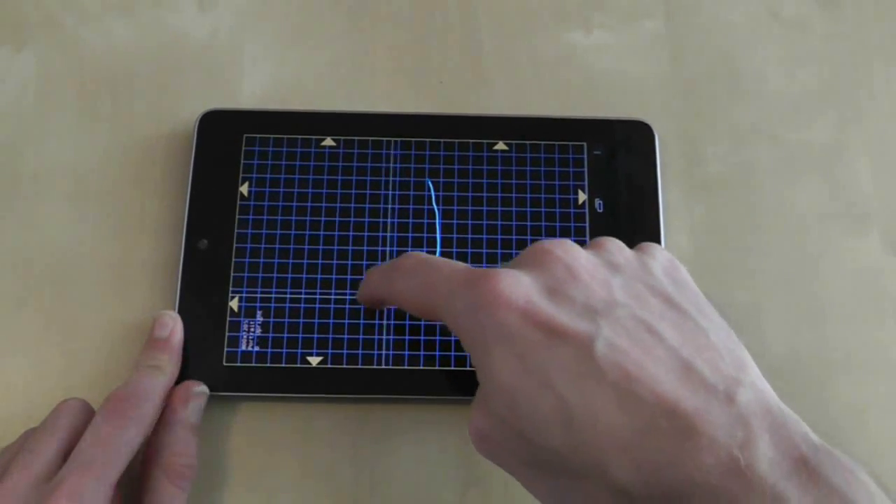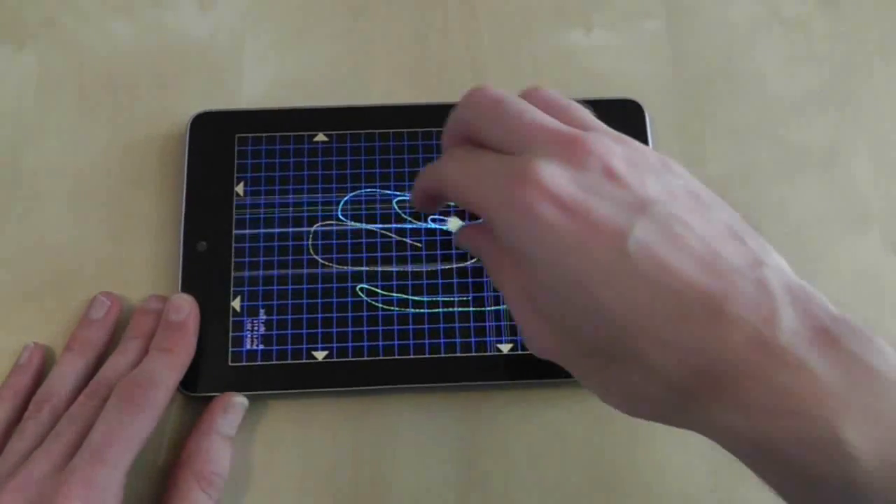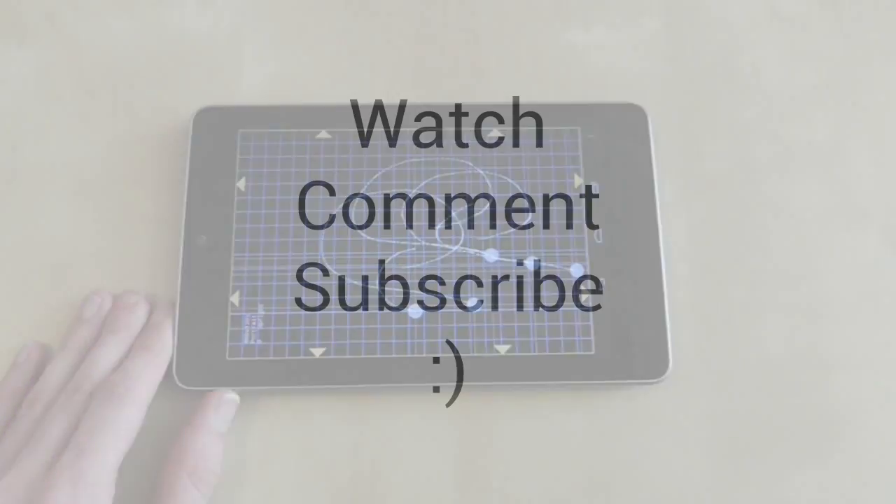If the Nexus passes all these tests with flying colours then you're on your way. But just remain vigilant for the first couple of weeks, and if you do spot any problems don't be afraid to return your device to wherever you bought it from.